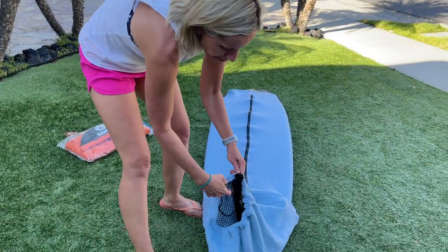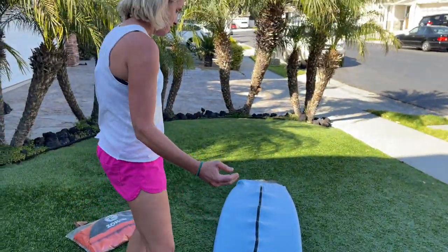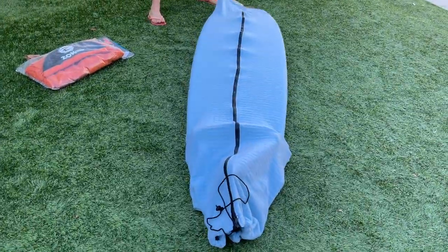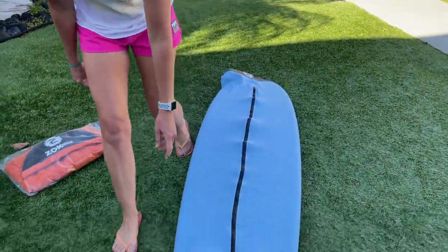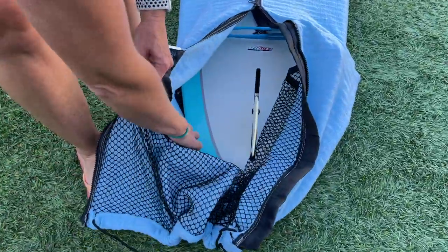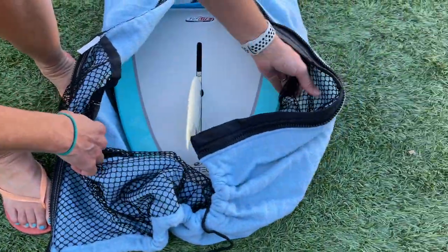It zips up, it's got a drawstring, you can tighten it and it just protects it from the dings. It's got a padded nose protector right here and it also has some storage pockets inside if you want to put some wax, your booties, or whatever in here.